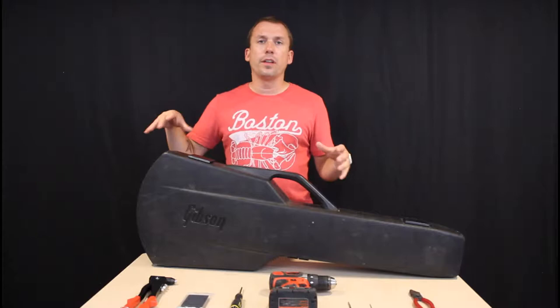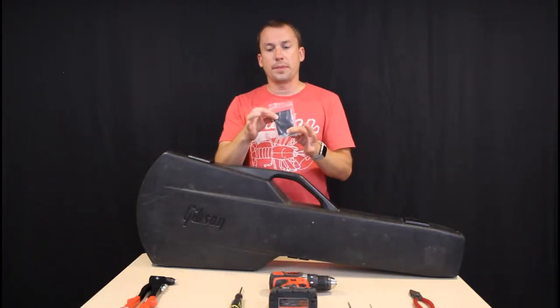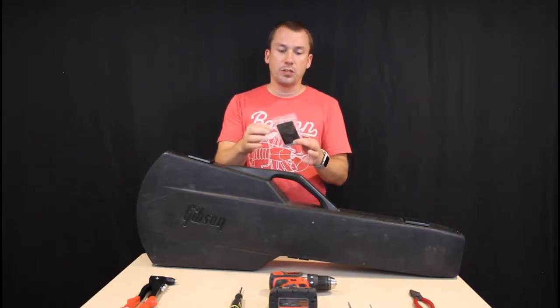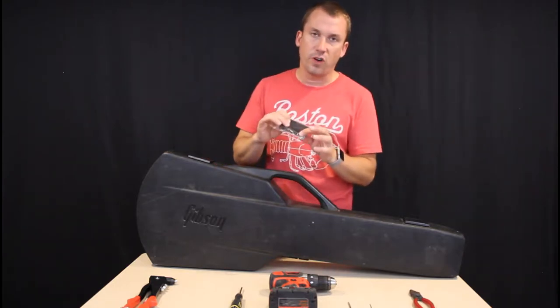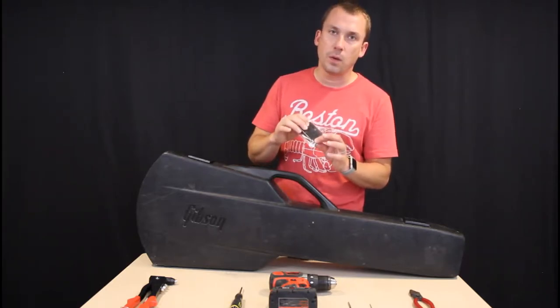I ordered the Bennett Music Labs replacement kit off of Reverb.com. For about 20 bucks, you can get a full replacement kit, which includes the replacement latch and lock mechanism, the rivets — and it's important to point out that these rivets are actually steel instead of aluminum, which is pretty common — and then some retaining washers.